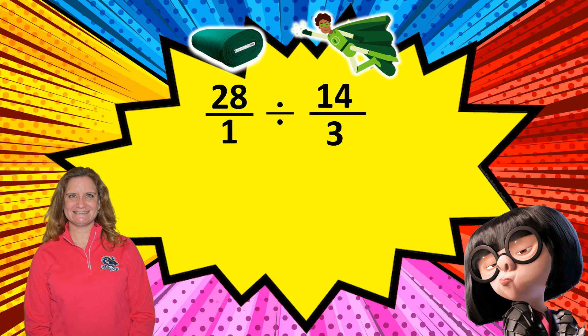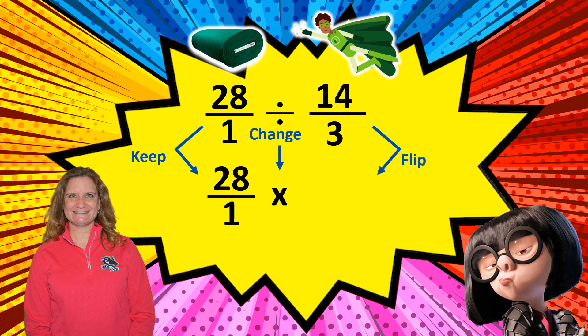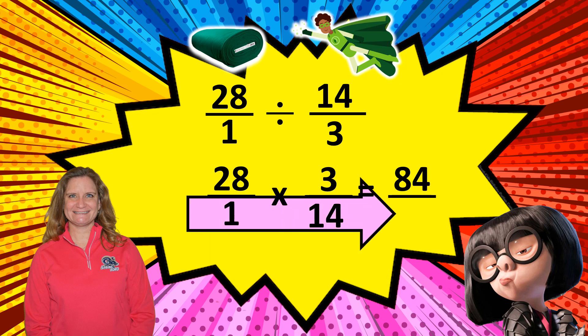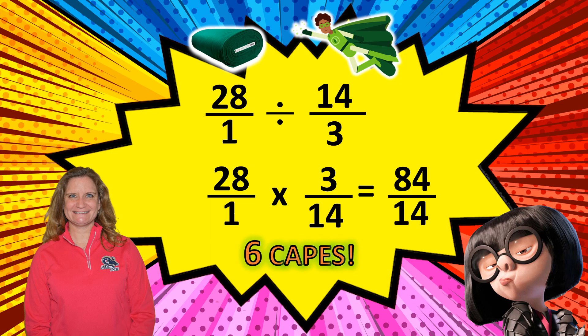When we divide fractions, we keep the first fraction — 28 over 1 — we change division to multiplication, then we flip, or write the reciprocal, of the second fraction. So now we have 3 over 14. We multiply the numerators: 28 times 3 gives me 84. Then we multiply the denominators: 1 times 14 gives me 14. 84 divided by 14 equals 6. We can make 6 capes.